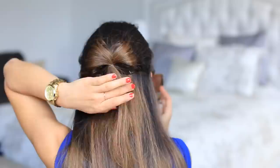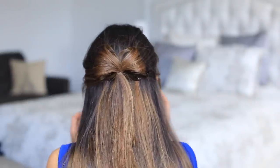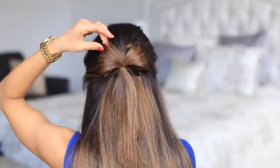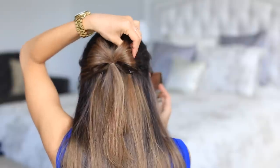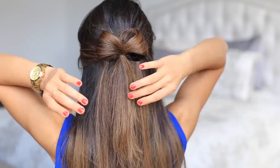Check your bow in the mirror — it's really important to do that because obviously you don't have eyes in the back of your head. Just readjust the bow so they look somewhat similar in size. You might want to squish one or spread the other, just do whatever you need to make them look more or less equal.